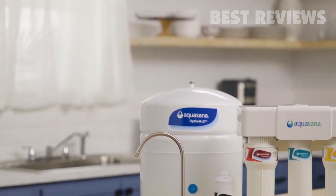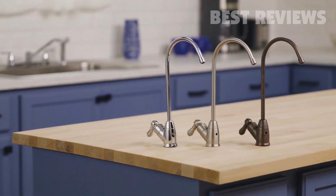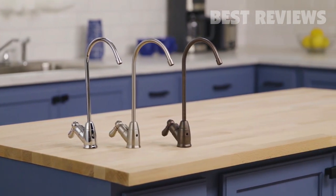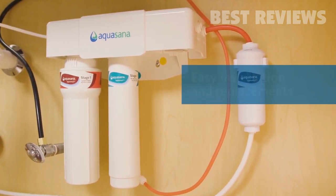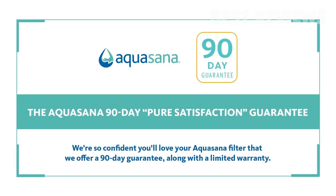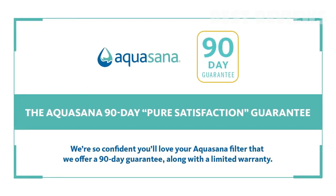Now you can transform ordinary tap water into clean, extraordinary water. Our Reverse Osmosis System comes with a dedicated faucet in chrome, brushed nickel, or oil-rubbed bronze. Replace your filters every six months to keep your faucet flowing with clean, healthy water. We even offer an auto-ship discounted filter replacement program called Water for Life. We're so confident you'll love your Aquasana filter that we offer a 90-day guarantee, along with a one-year limited warranty.